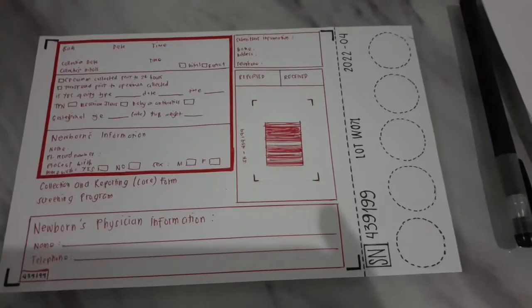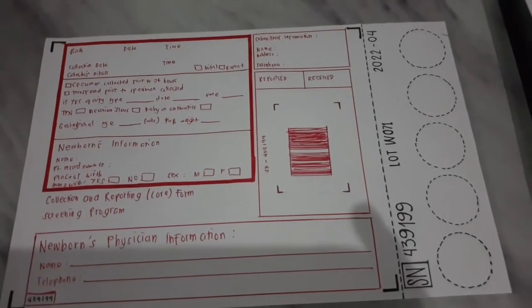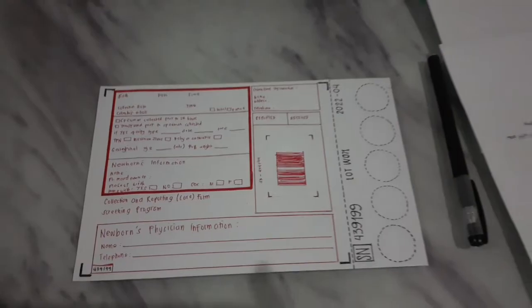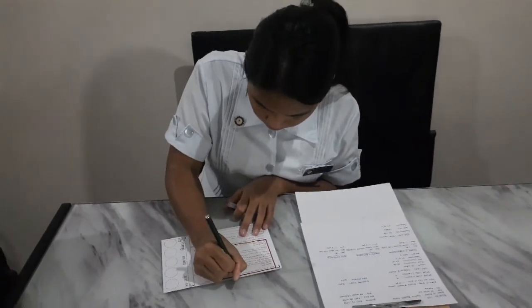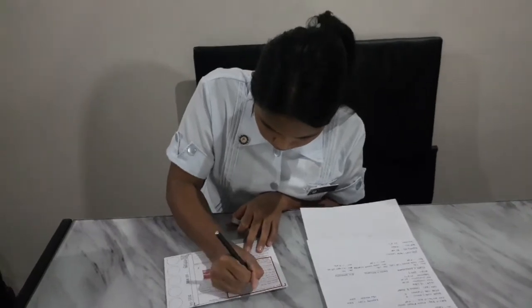So again, I am going to talk to you later to get your consent. Is it all clear? Yes. Demonstrate the proper handling of the filter card. Use acceptable writing tools and fill out all the required details in the filter card.